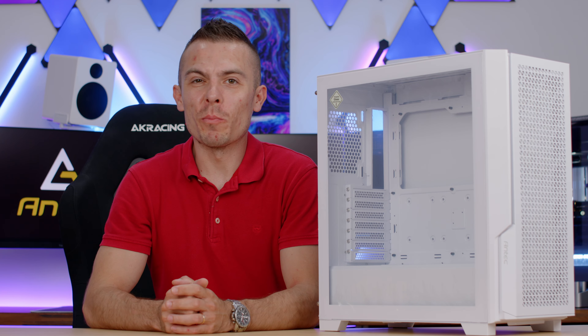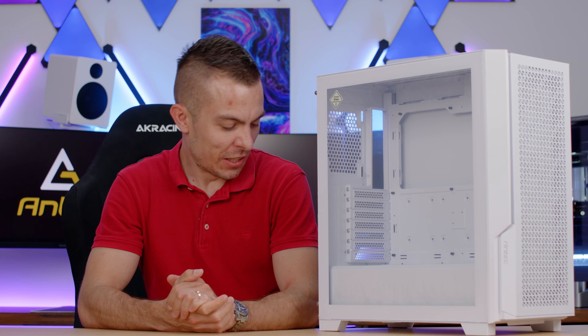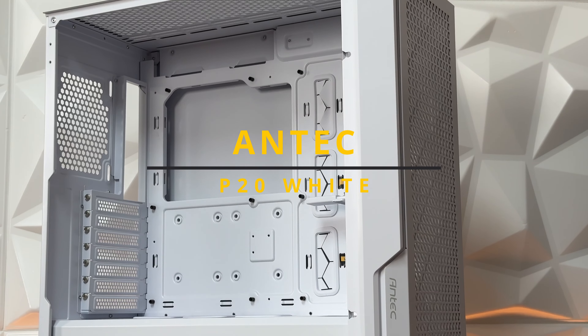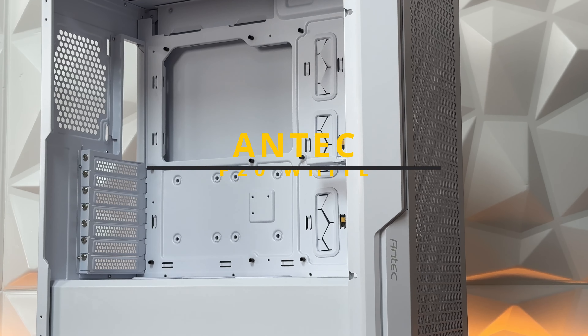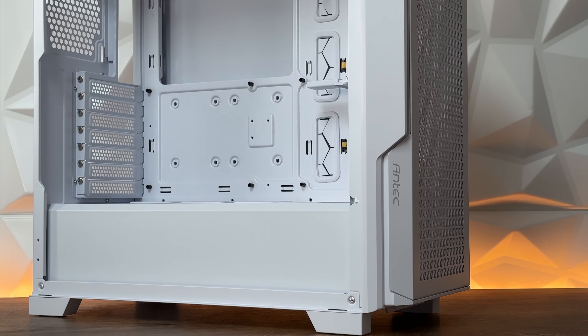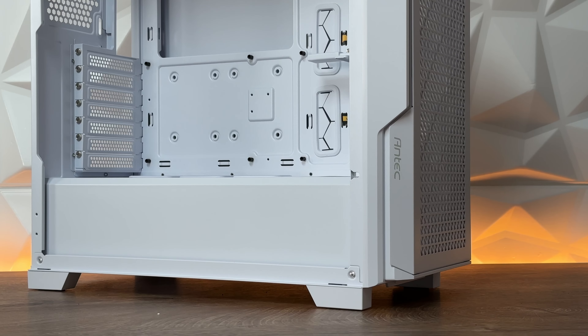For those of you who followed my Computex adventure in Taipei this year, I think you noticed this case. This is the Antec P20C in white — complete white. There's literally nothing black: the rims, interior, rubber grommets, or anything. It's a complete white case.